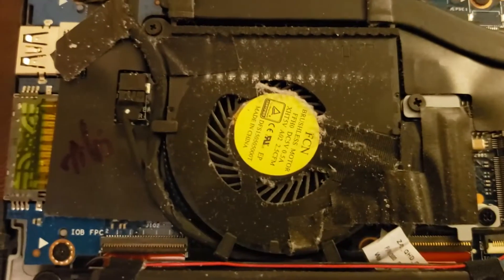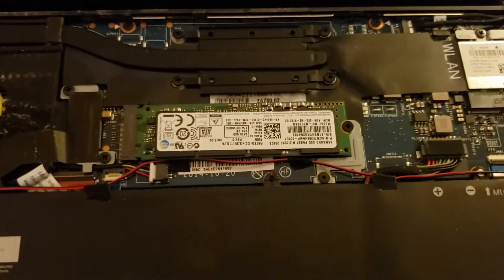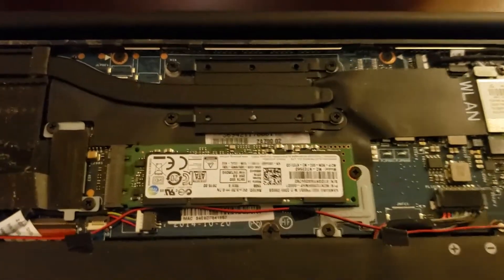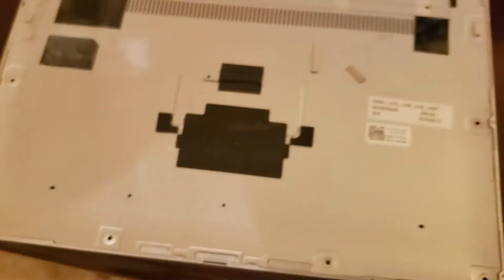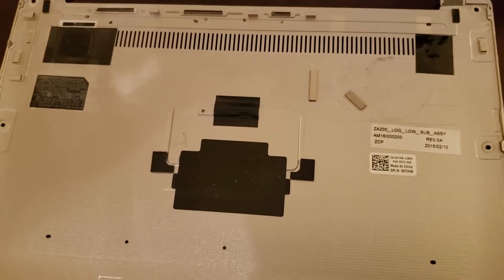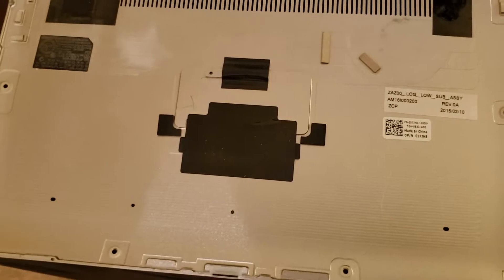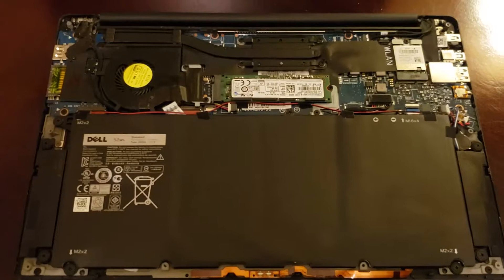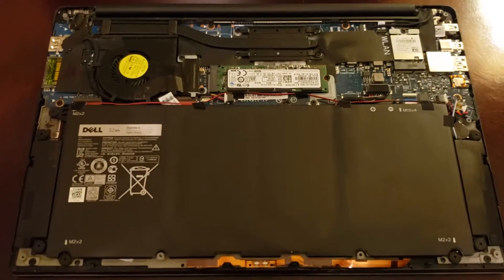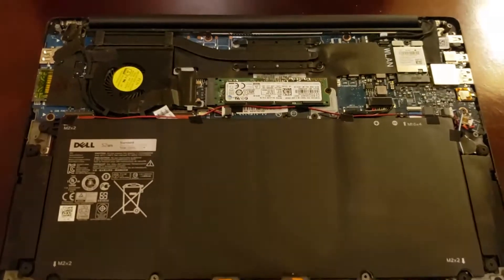Mostly what I want to do is clean up the inside of this thing and just repurpose it for very light use until it just doesn't want to go anymore. That drive looks a lot cleaner than I expected, actually. On the back panel here is just some pads, I think, to keep things cool. I'm still really surprised at how clean this laptop is on the inside after five good years of use.